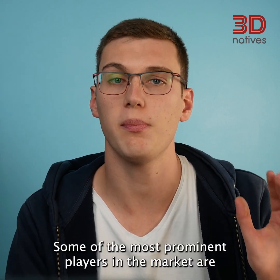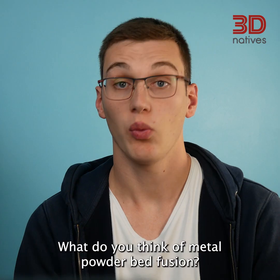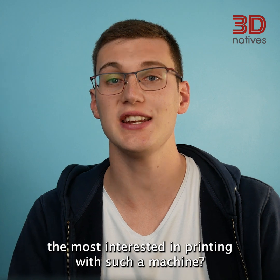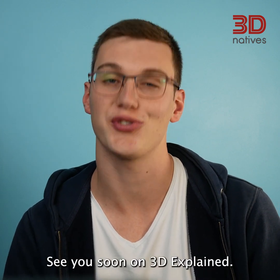Some of the most prominent players in the market are SLM Solutions, Renishaw, Trumpf, Prima Additive, EOS, GE Additive, and 3D Systems, among others. What do you think of metal powder bed fusion? And what material would you be most interested in printing with such a machine? Share your thoughts in the comments. Tune in next time to learn even more about additive manufacturing. See you soon on 3D Explained!